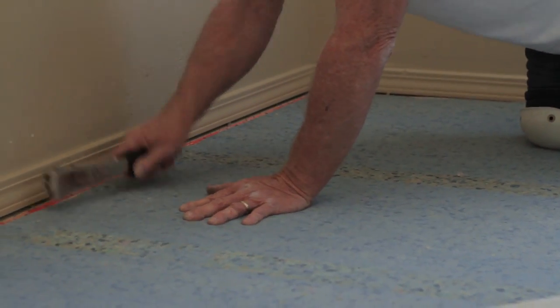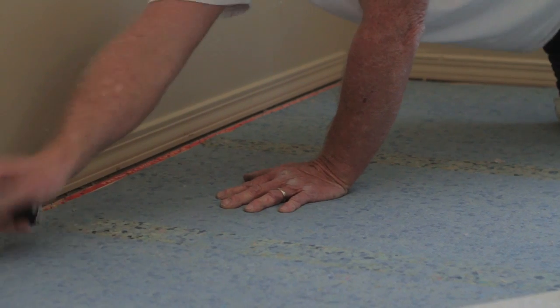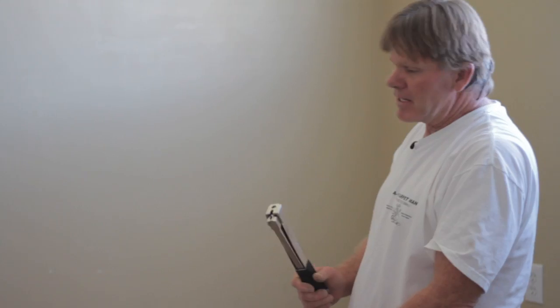Then you're going to staple it down with a hammer stapler. The hammer stapler will go along the edge. You don't need to do the whole carpet — you just need to go around the edges to hold it so it doesn't jump onto the tack.